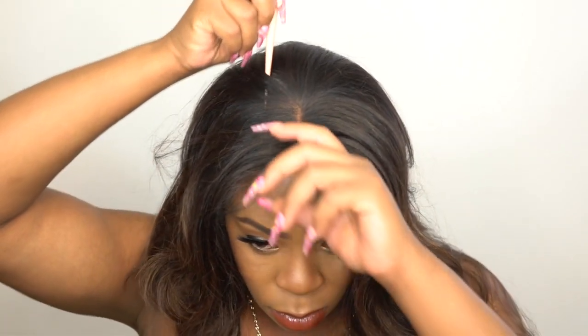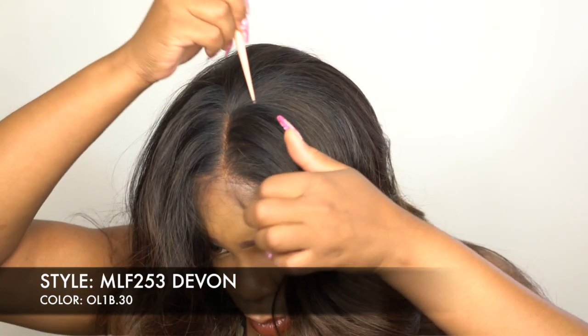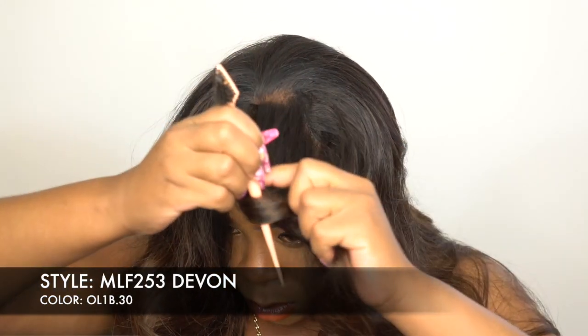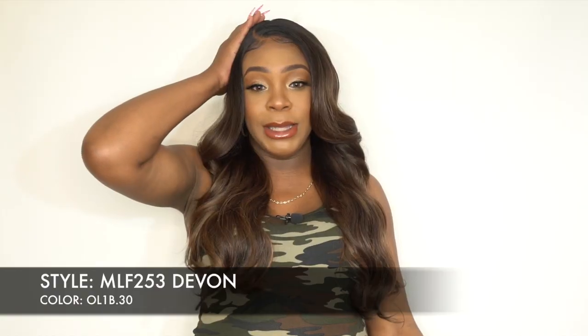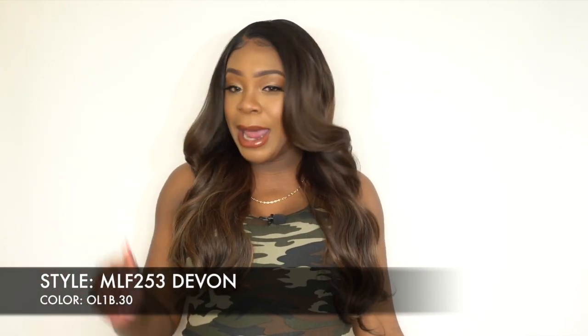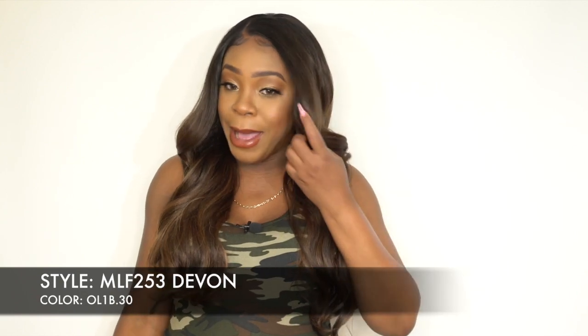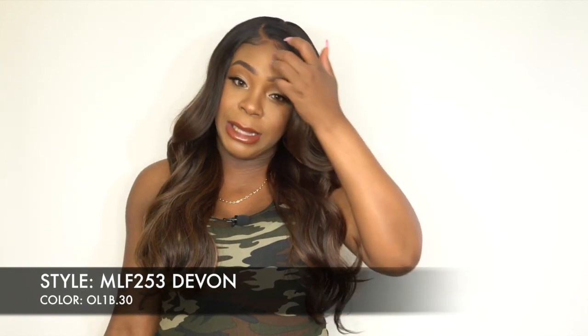It comes with a standard center part, but you can switch it left or right, do a top knot, cornrows, flat twists — whatever you want. I decided to make this into a right side part since I didn't switch up the other one. I like it — it comes with a really nice bang area, so wherever you switch it up the bang falls really, really nicely.